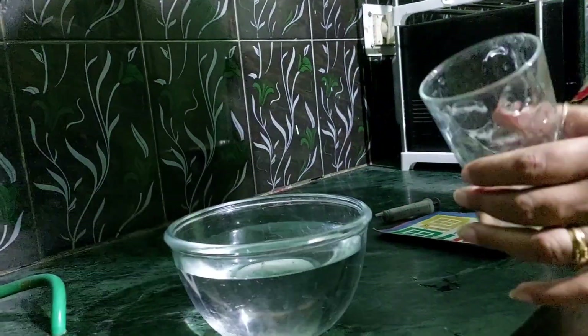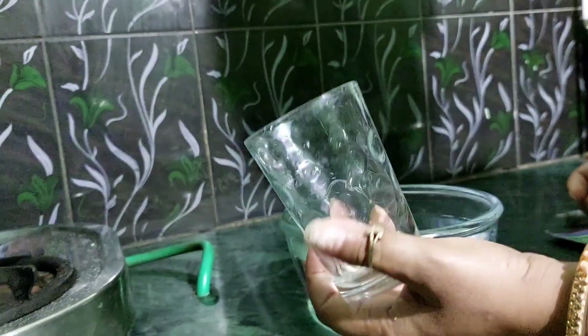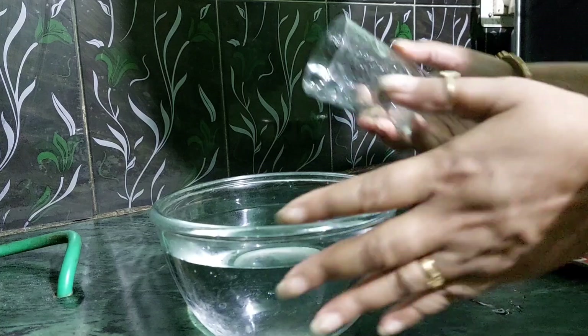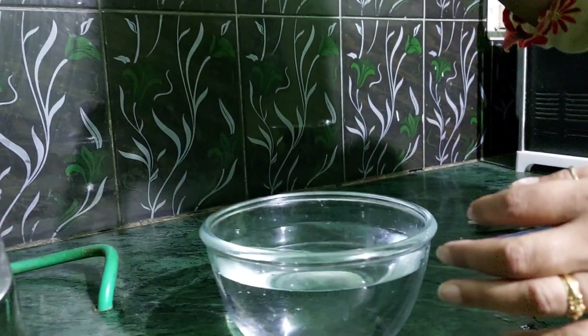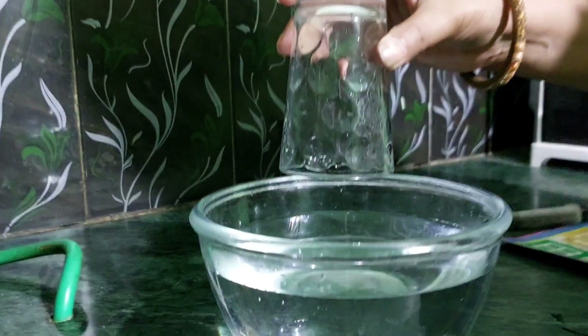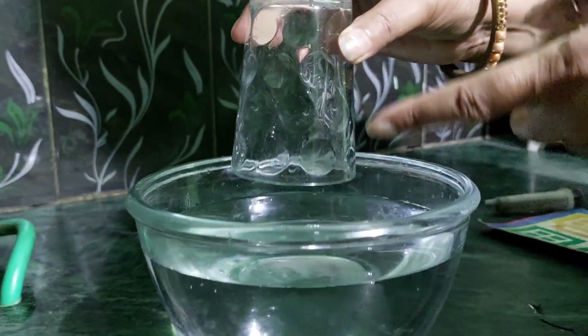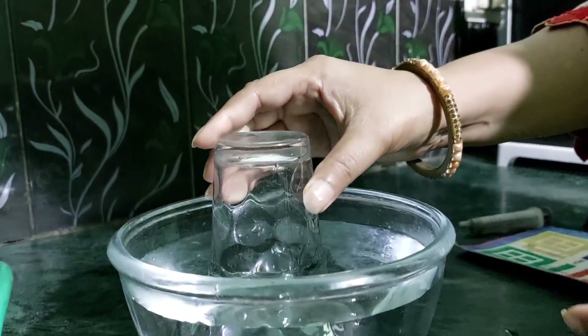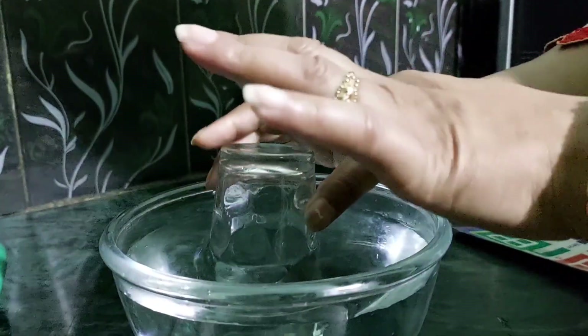It is looking absolutely empty, but it is not, because it is filled with air. What we are going to do is dip this glass upside down into the water and see whether the glass gets filled with water or not.